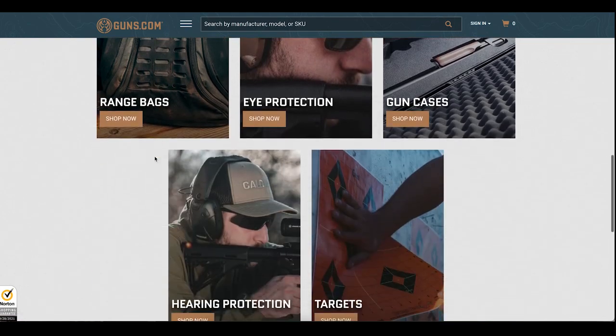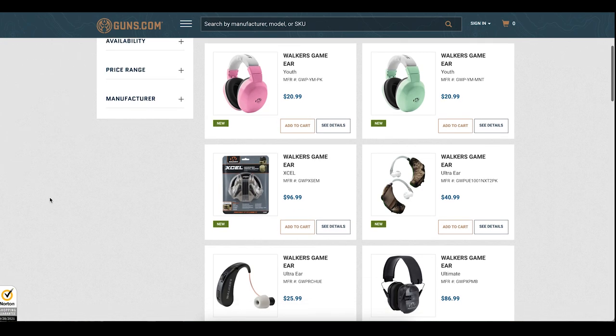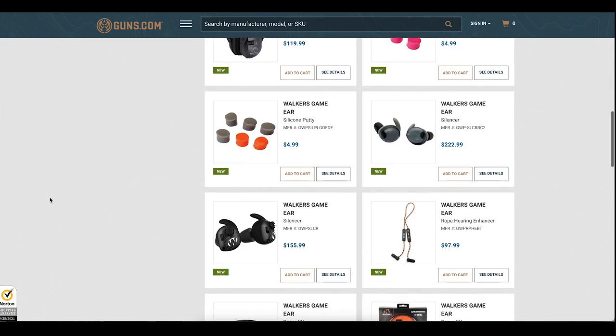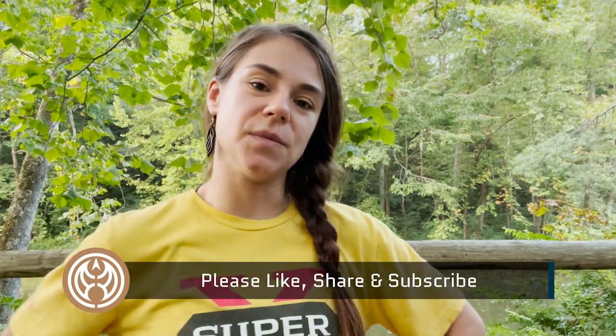Thank you so much for watching this review on ear protection. Definitely let us know what you thought — please leave a comment and subscribe. My name is Taylor with Guns.com and I can't wait to review the next products with you.